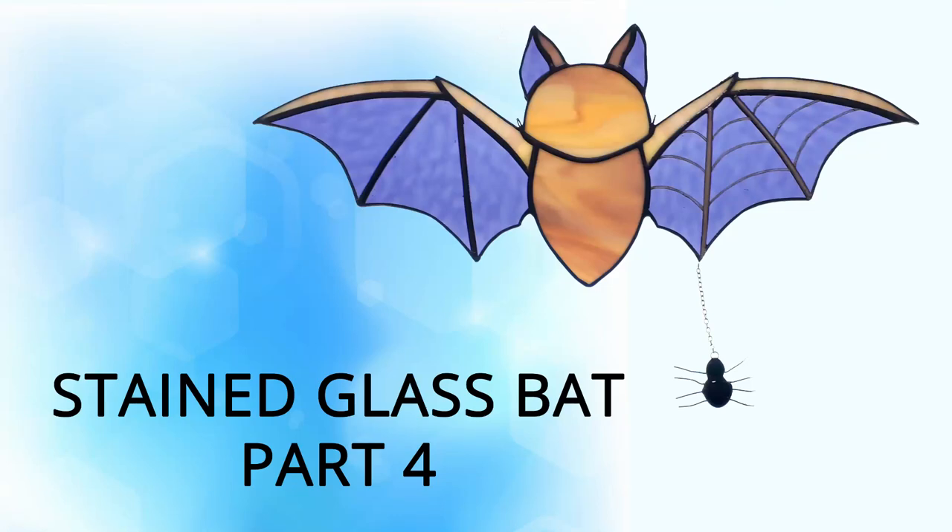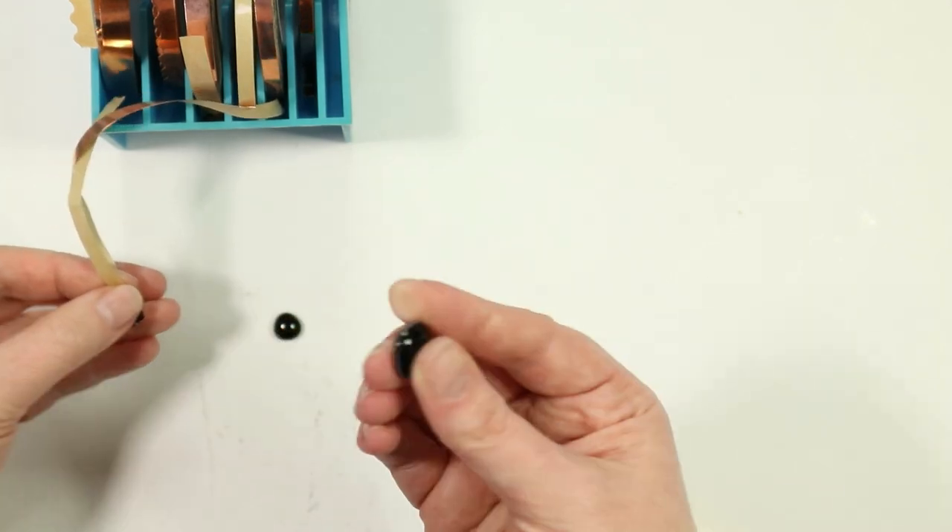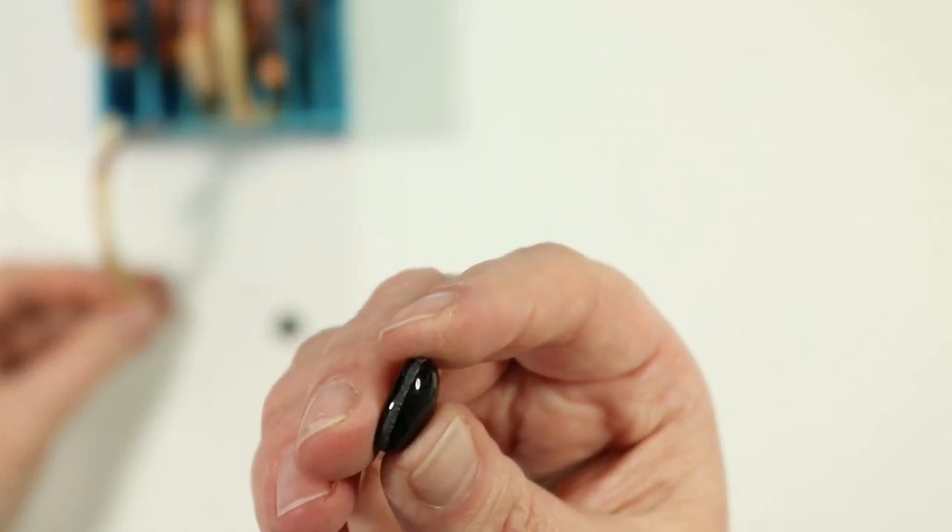Welcome back to part 4 of this stained glass bat series. You'll find links for parts 1 through 3 in the description below. Today we're starting with making the little spider.